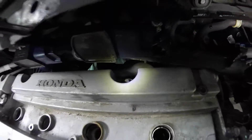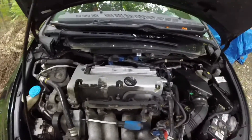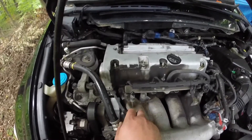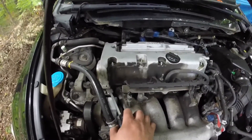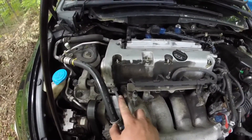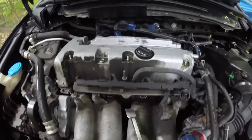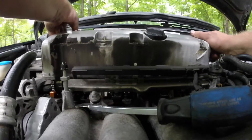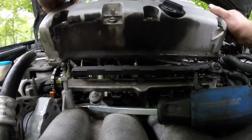Now we have one, two, three, four — 10 millimeter — five, and then there's a sixth one in the back. This next part's a bit tough — you gotta kind of pry the whole valve cover off, starting off on one side and making your way to the middle. We got it, it is officially off.